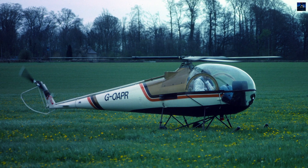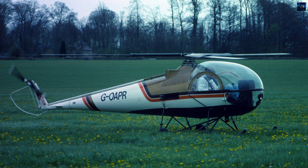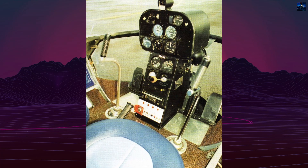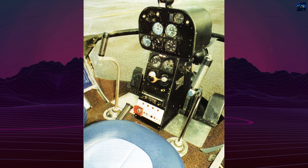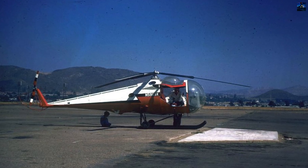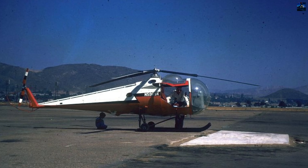Today, numerous B-2s still fly in private hands and museums. Their longevity reflects the helicopter's core philosophy: mechanical simplicity, innovative rotor engineering, and accessible flying characteristics. From its 1953 prototype to modern adaptations, the Brantley B-2 remains one of the earliest successful personal helicopters and a durable symbol of post-war rotorcraft innovation.